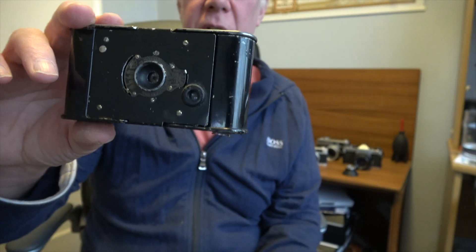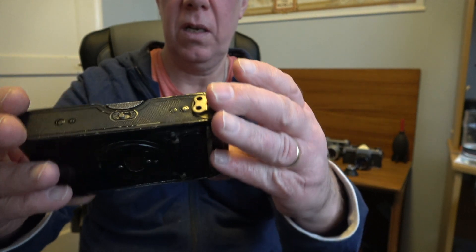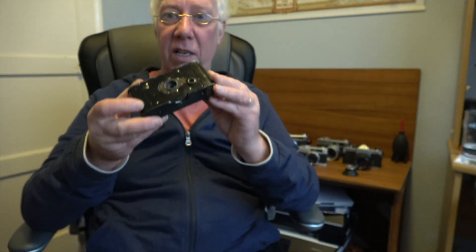It's a lovely camera — a bit of patina on it, not perfect cosmetically, but it does work. I'm really looking forward to taking some nice black and whites with this. Love it.